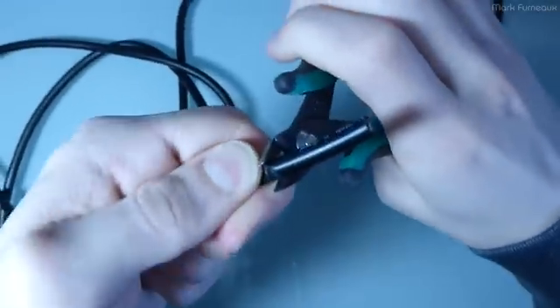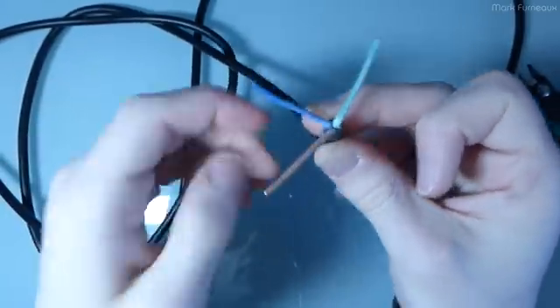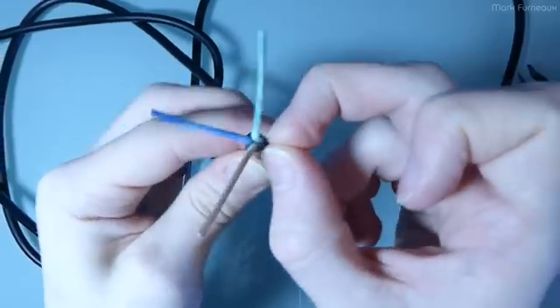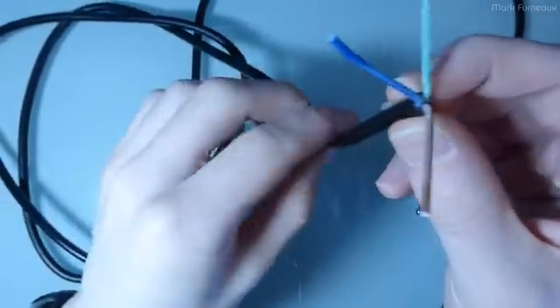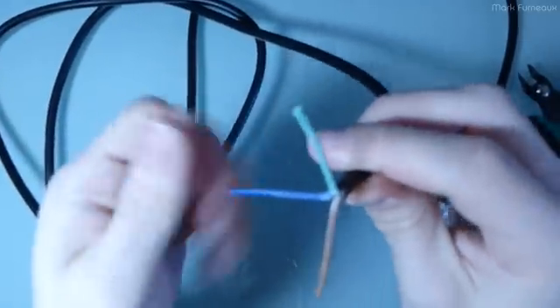The first thing I notice is there's no fabric in here. A lot of these power cords contain a very strong string-like thread that goes through the center, designed for tension resistance, and there is no such thing in this. The other thing I've noticed is that the conductors are all powdery, and that's most likely to help them — I'm not sure if they pull these conductors through the outer sleeving or form them separately.